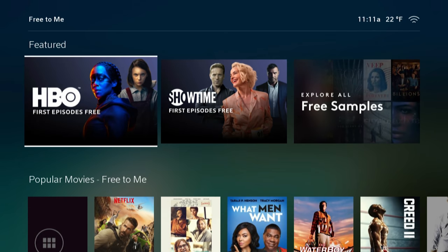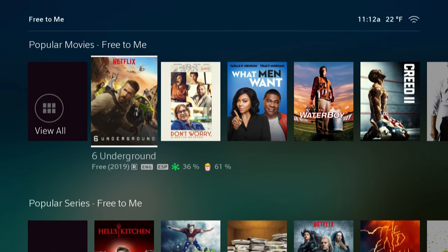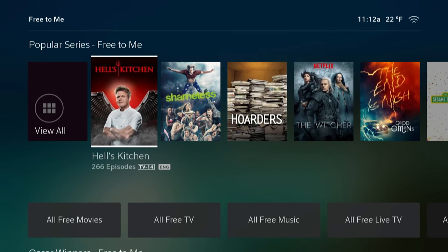The first tab on your front page says Free to Me, and this is exactly what it sounds like — it's going to show you content that you can watch for free. At first I saw 35,000 movies available and thought, is Xfinity giving me all that? Then I realized it's pulling content from Netflix and Amazon Prime, since I'd logged into those. It's not just Xfinity's generosity.